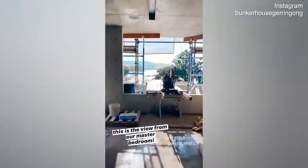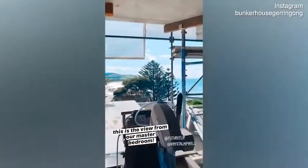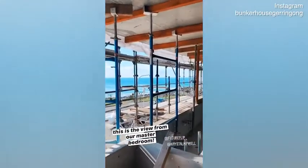I'll just walk you guys through to this view. So this is the floor where we're going to have all of the bedrooms, and this is what we are going to be looking out to.